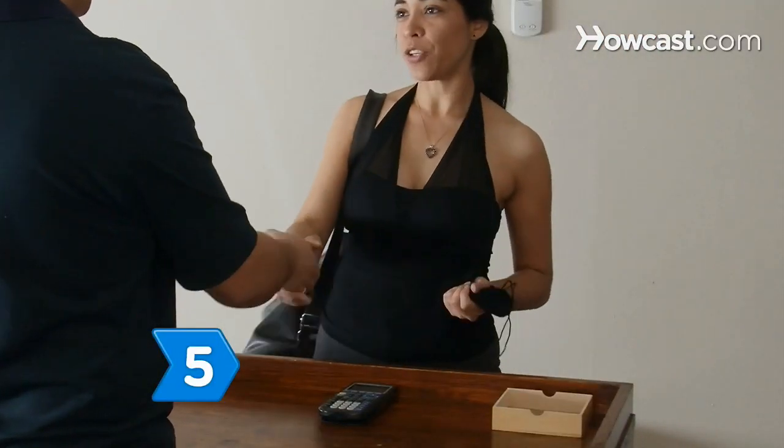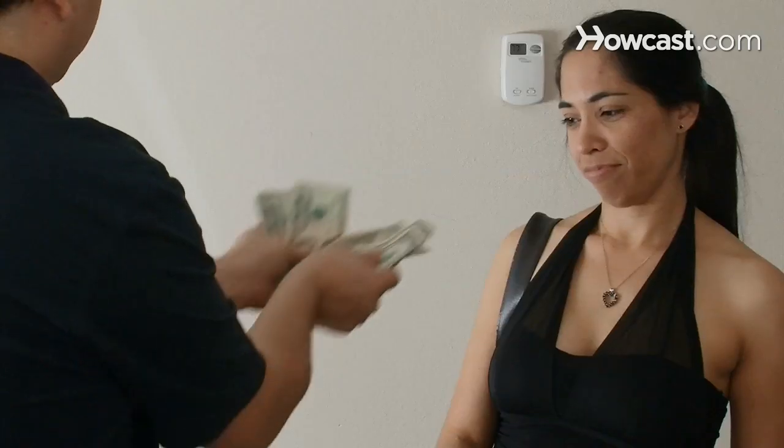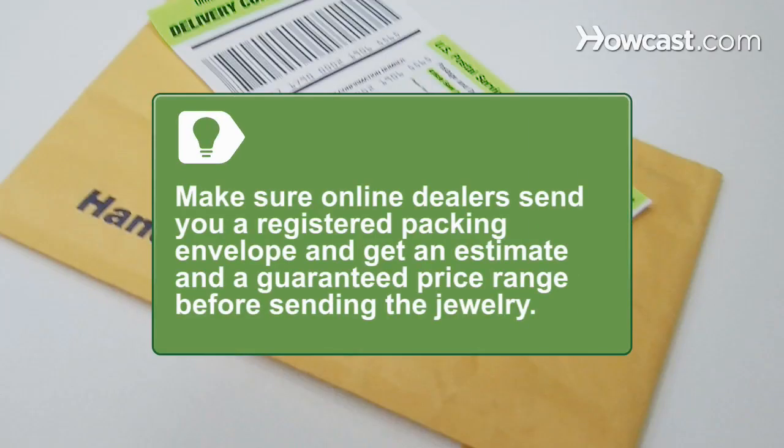Step 5. Take the jewelry to a reputable buyer of scrap gold and ask for a quote based on the spot price of gold. Remember, the prices buyers offer reflect their fees for assaying and refining the gold, plus any profit the buyers hope to make. If you decide to sell the jewelry to an online dealer, make sure the dealer is willing to send you a registered packing envelope that requires a signature when you send it back with your gold. Be sure to get an estimate and a guaranteed price range before sending the jewelry.